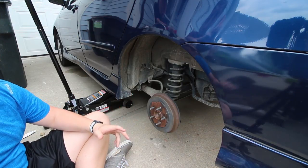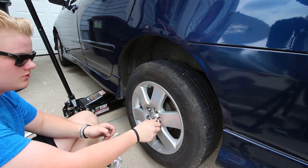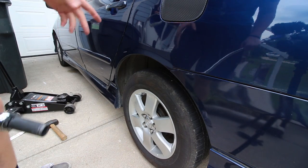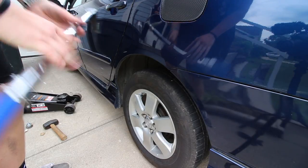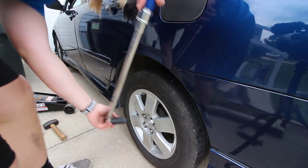Now you can throw your wheel back on. The torque spec for this Corolla is 80 foot-pounds, so I have my torque wrench set to 80 foot-pounds and we're just going to torque all these down in the star pattern and then we'll be finished.